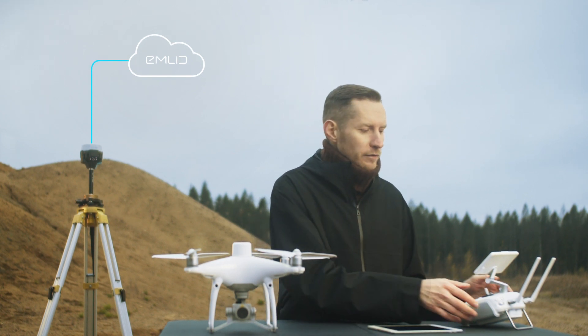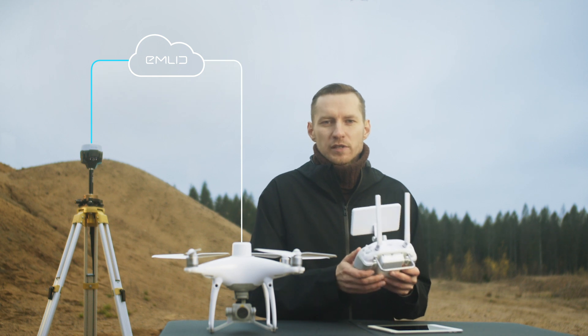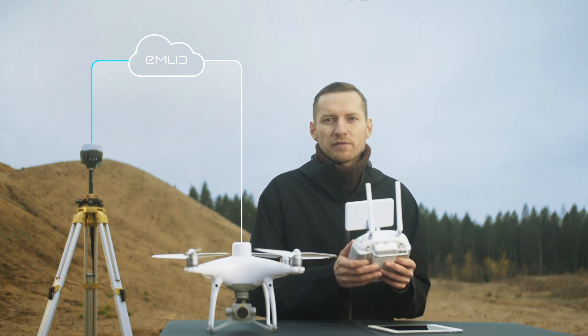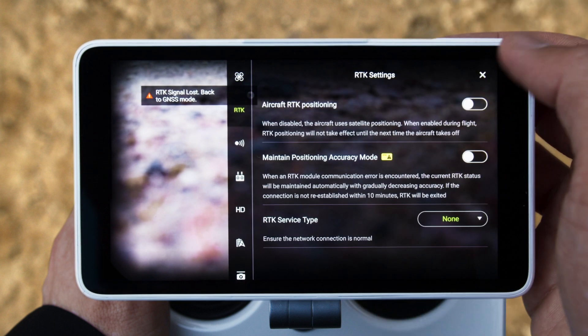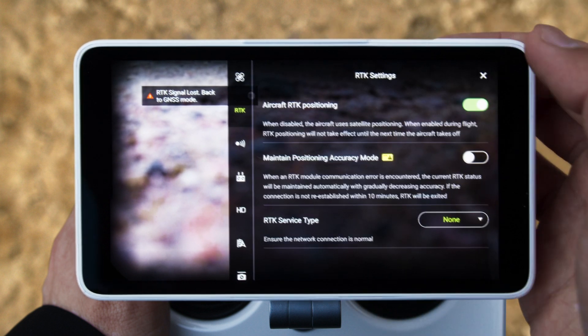Now, all you have to do is connect your Phantom 4 RTK Drone to the same mount point, so it receives the corrections from Reach. Go to the drone's RTK settings and enter NTRIP access details for the rover.